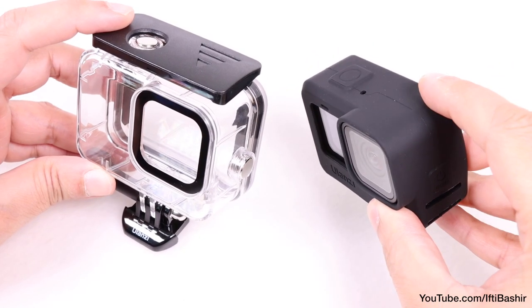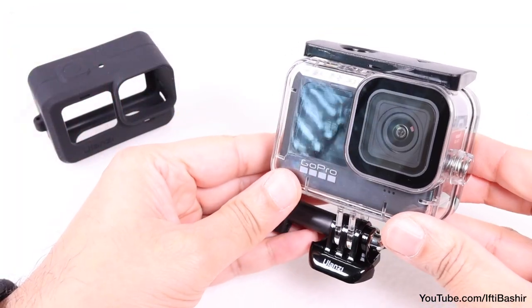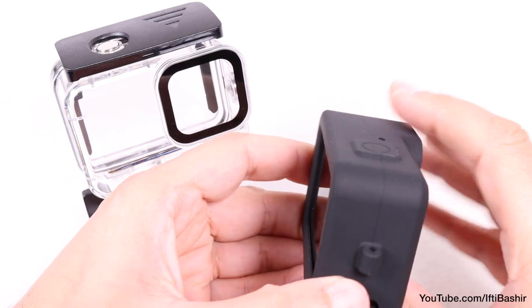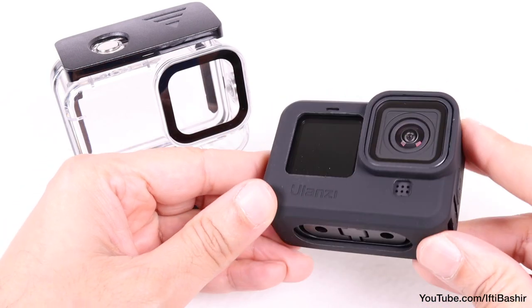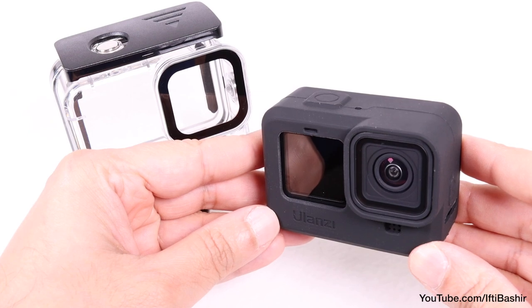The fit and finish on both is perfectly fine. And to top it off, at only $20 for the waterproof case and less than $8 for the silicon case, they cost a fraction of the official GoPro versions, yet accomplished the same job.